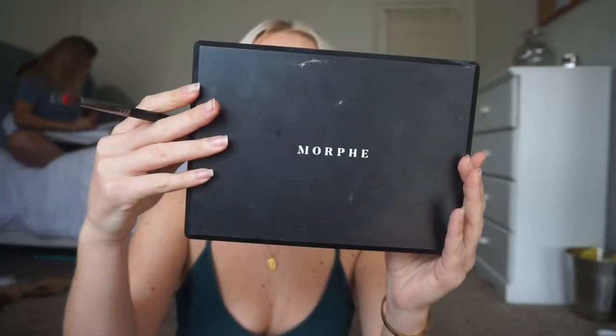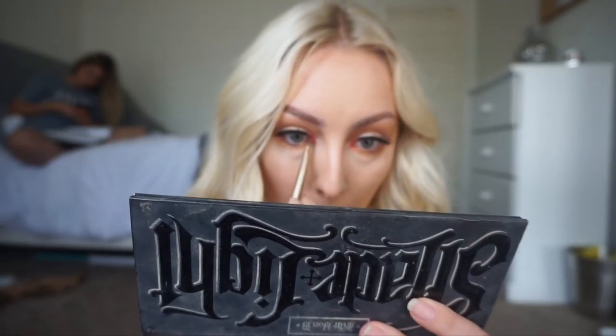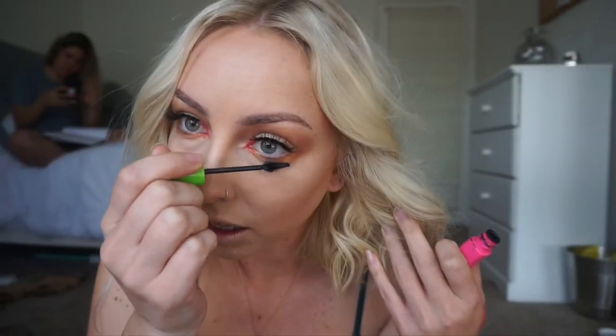For a little pop of color, I'm going to dip into my Morphe Second Nature Palette and pick up this really pretty bright, almost vibrant red-slash-orange color — you could call it coral. Using a really skinny brush, I'm going to put this at the very inner corner of my eye where my tear duct is. This is going to give your eyes a really fun pop of color.